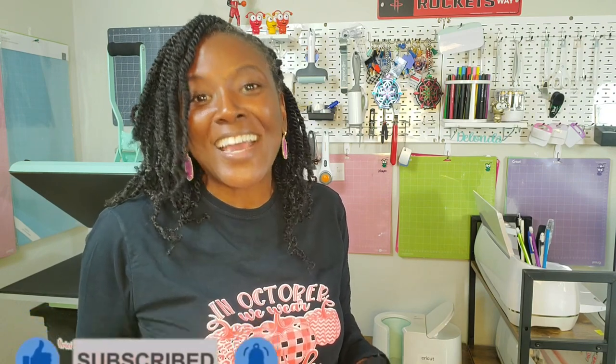At any rate, hopefully you found this tutorial helpful. If you did, please consider liking the video, subscribing to my channel, and turning on the bell for notifications because I do upload new content every single week. Thank you so much for joining me today — thanks for watching, bye!